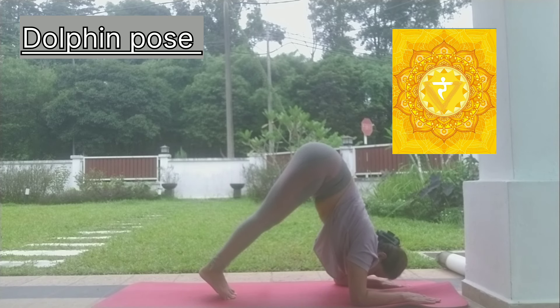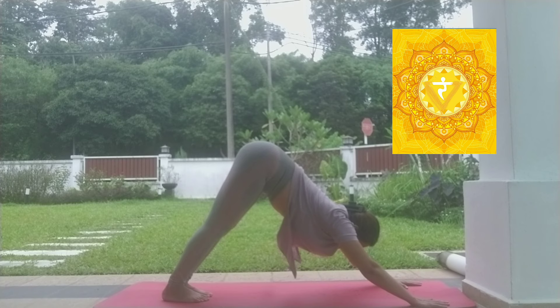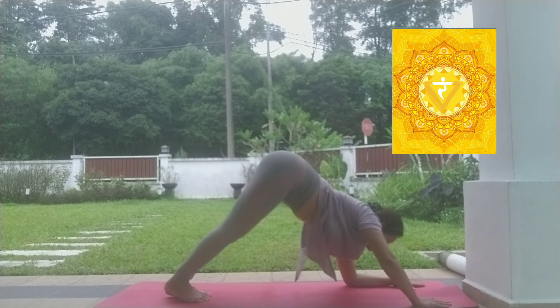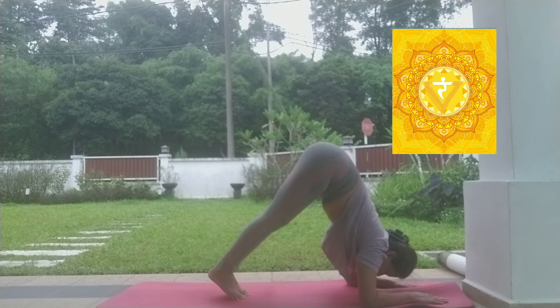From downward facing dog, we move to dolphin pose. It is a bit challenging for beginners, so if you find it difficult, stay in downward facing dog and continue deep breathing. But if you want to try it, it is a very good core-strengthening posture. Try to stay longer, experience your breath while practicing abdominal breathing.